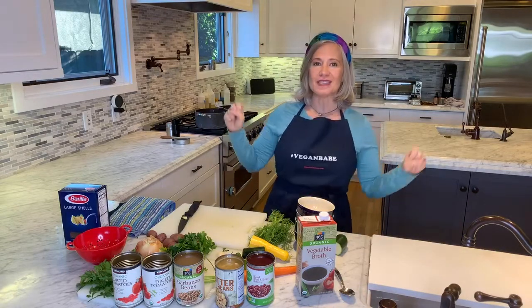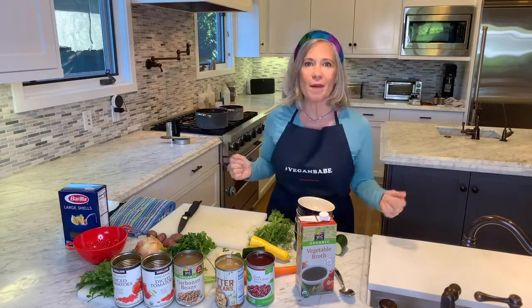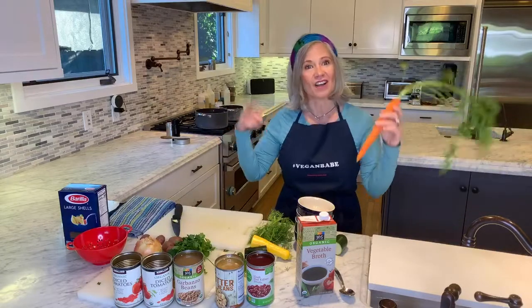Sometimes I talk to you guys about my very favorite meal, which is a garbage bowl — I go in my refrigerator and see what's about to go bad and say, this is going over rice with some avocado and hot sauce. That's one of my favorite ways to roll. That's kind of what this is — it's like a garbage soup.